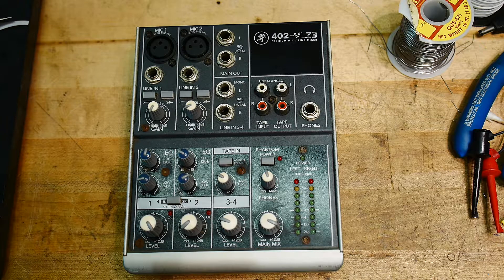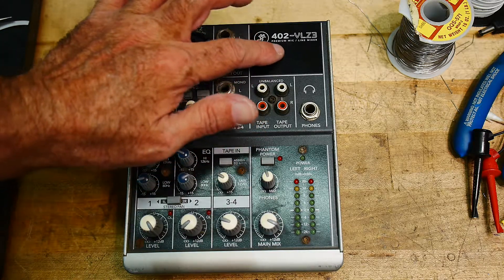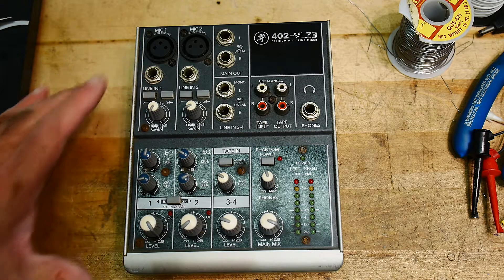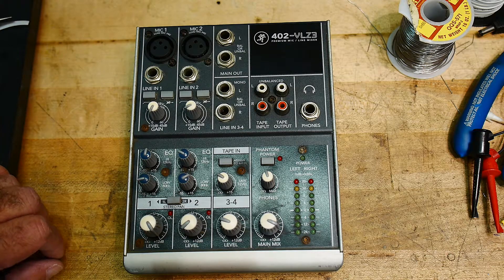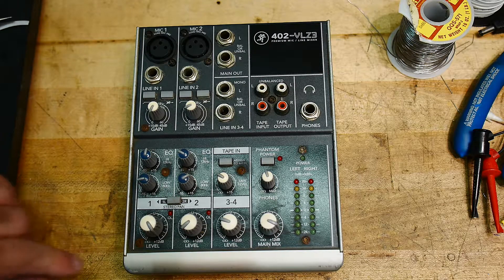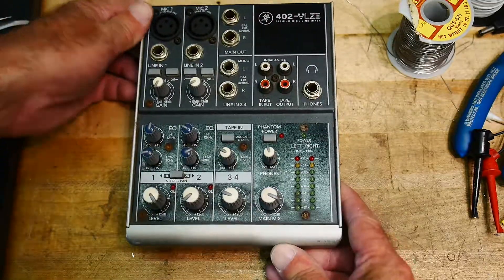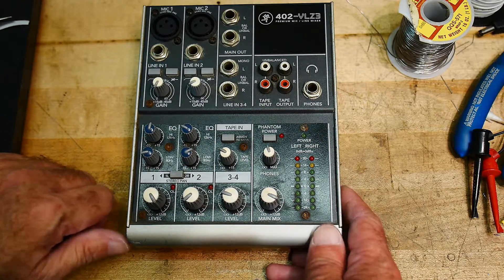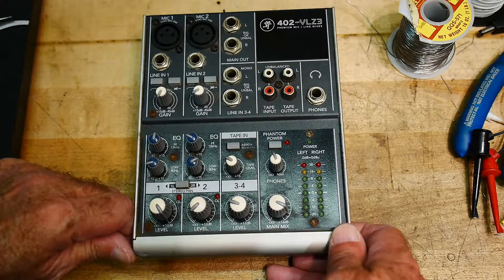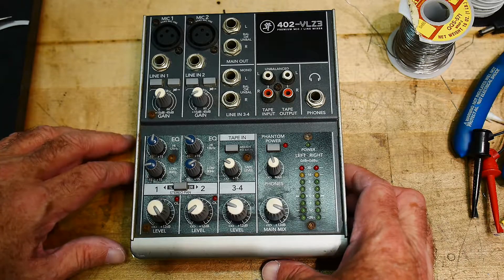I was on eBay and made the mistake of looking at junk stuff. This is a Mackie 402 mixer — Mackie makes some really nice stuff. I was looking at some of the Mackie stuff and noticed this one which was totally beat up and didn't have a power supply. These take a really weird power supply — it's AC with a center tap, so you have to have a special adapter. It's really hard to use without one.